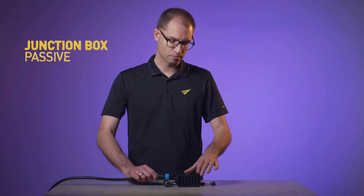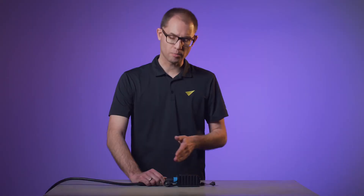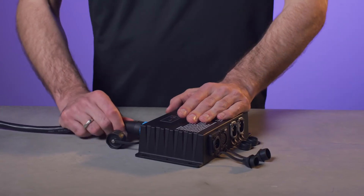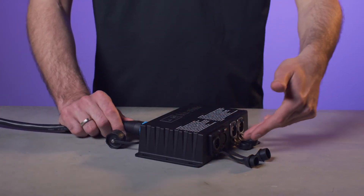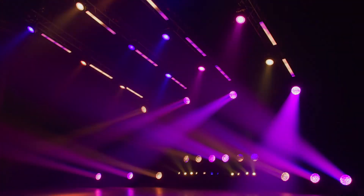The junction box can be wall-mounted or just-mounted and provides the same standard connectors. The active junction box provides additional data and power pass-through and a local test button. No matter what solution you use at the start of the chain, the fixtures will always accept DMX, ArtNet, Streaming ACN, or P3, so you can always select the protocol most suitable for your application.